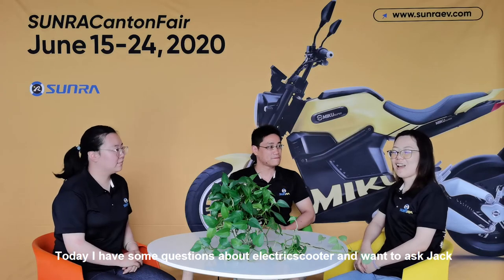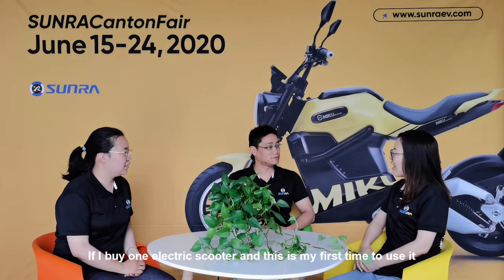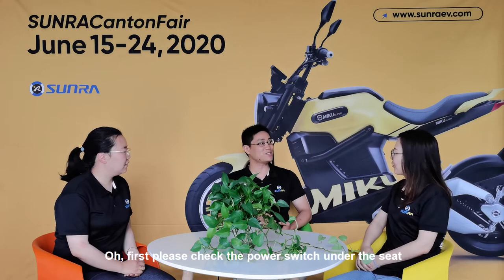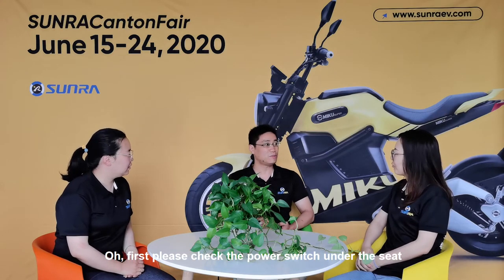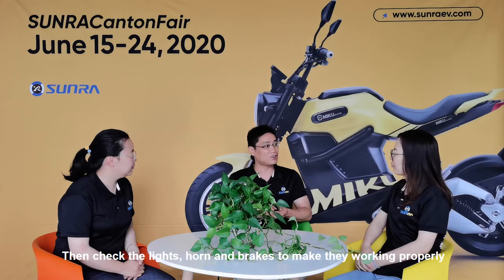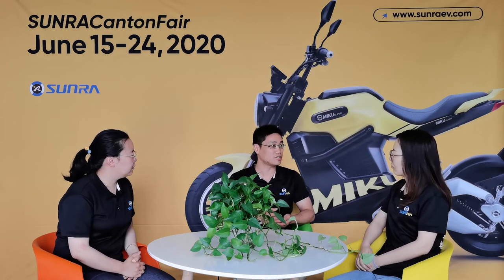Today I have some questions about electric scooters and want to ask Jack. If I buy one electric scooter and this is my first time to use it, how should I check before I ride it? First, please check the power switch on the seat, then check the battery to ensure it has enough power. Then check the lights, the horn, and the brakes to make sure they are working properly. Check the tire to prevent cuts and make sure it has enough air pressure. And keep the throttle on the off position.